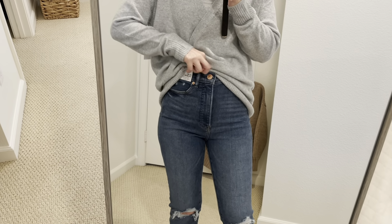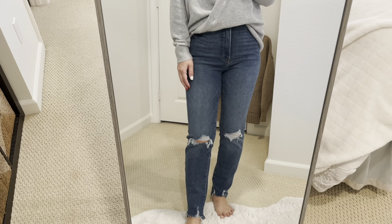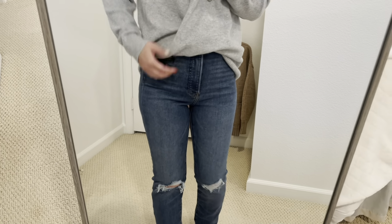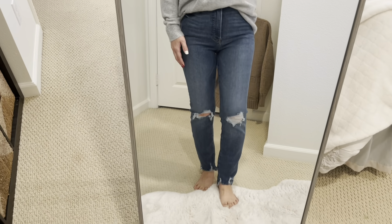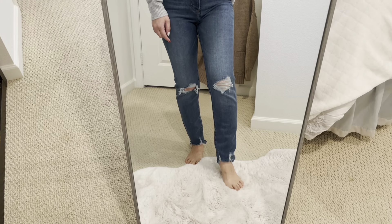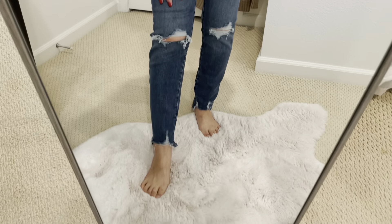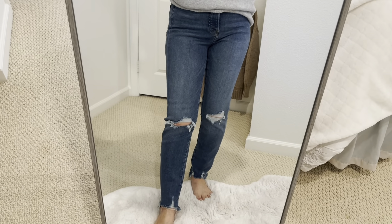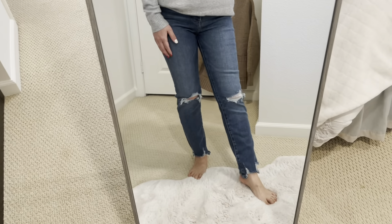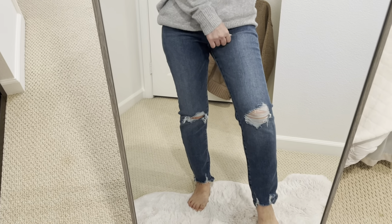I'm pairing with these jeans from Express — they are ripped seam jeans. I'm wearing size 2 short. They didn't have a petite, so I chose size 2 short. They have a distressed detail on the knees and the hem. I really like that. I don't have any distressed jeans right now, so they are different from my wardrobe. They are so soft and stretchy.